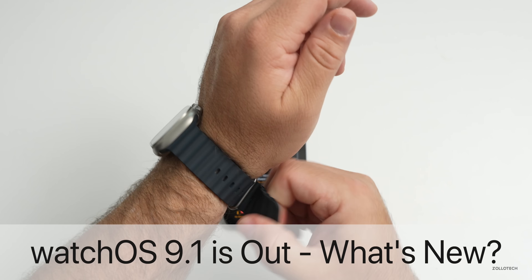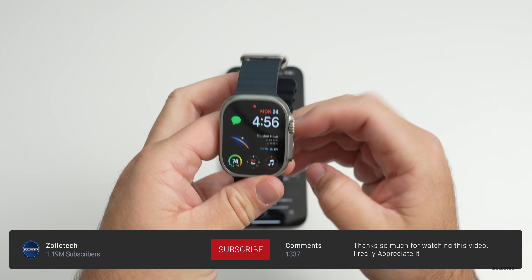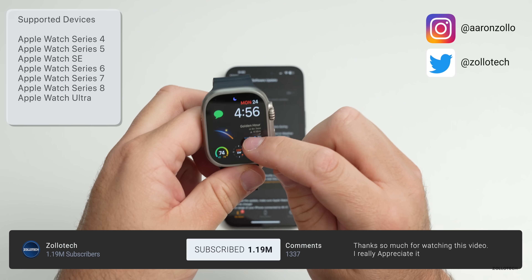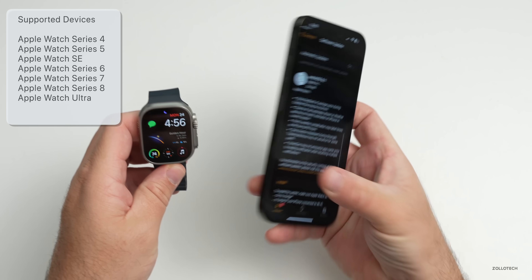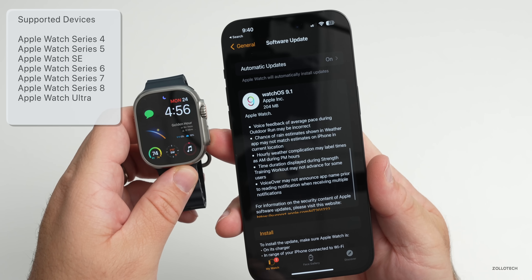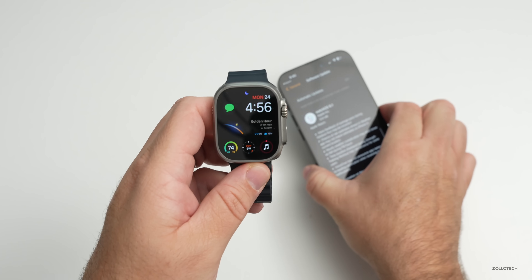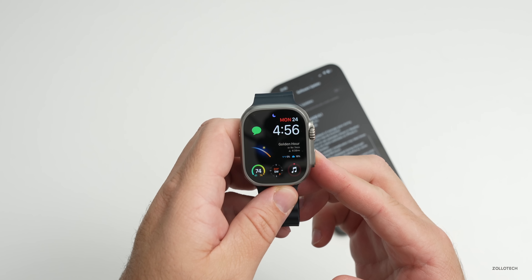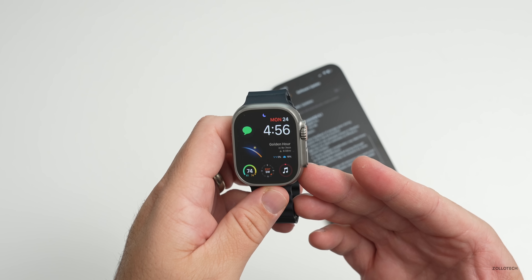Hi everyone, Aaron here for Zollotech. watchOS 9.1 has released to the public and is available to all watchOS 9 supported devices at the same time everywhere around the world. This came in at a fairly small 204 megabytes on my Apple Watch Ultra, and should be about the same size on any supported device, although it can vary depending on which version you're upgrading from.